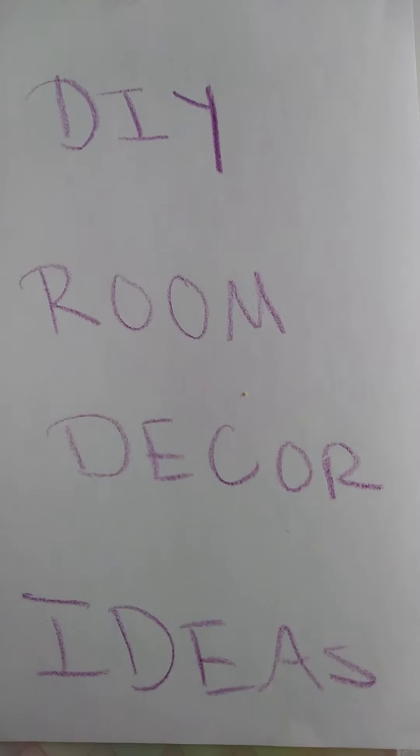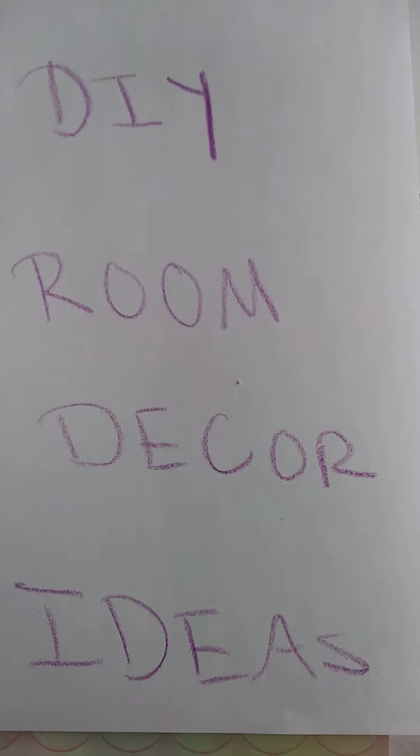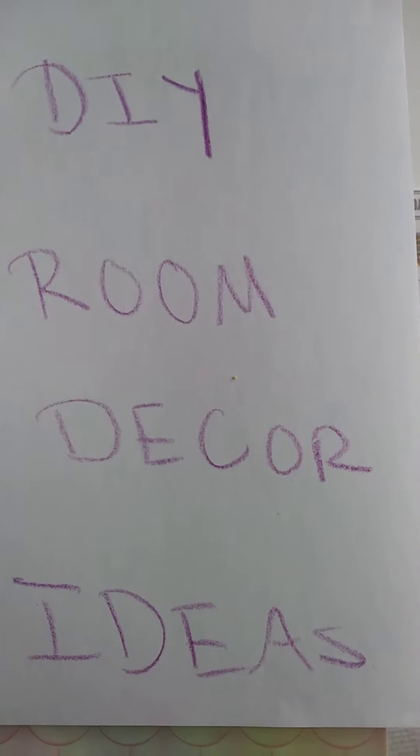Hi guys, welcome to HP Everything's YouTube channel. Today, as you can guess, I'm going to be showing you some DIY room decor ideas.